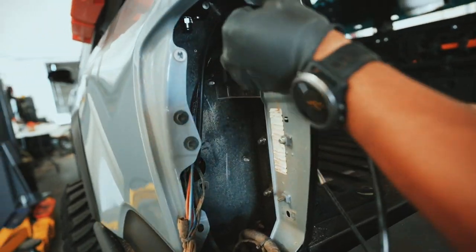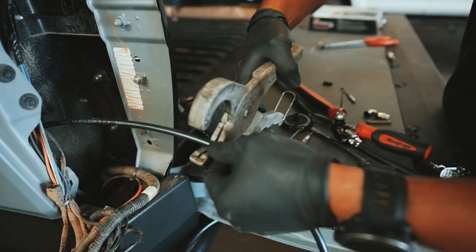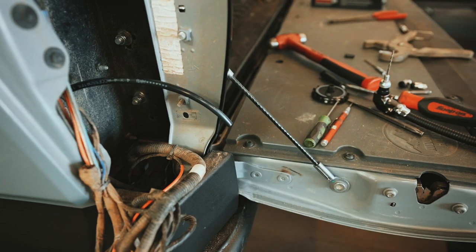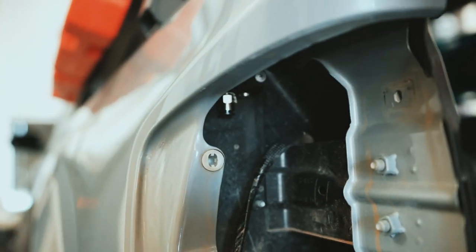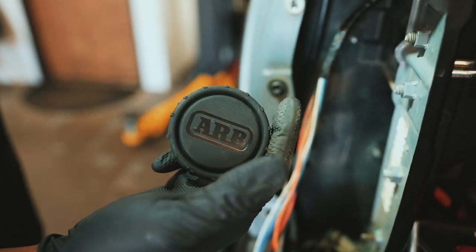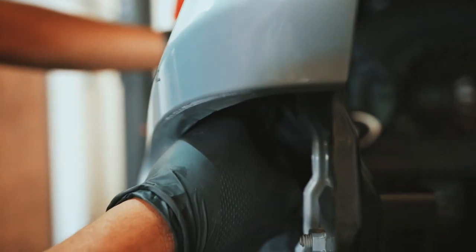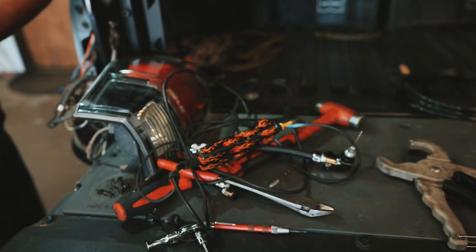For the final step, measure how much line you need to cut and use a tube cutter - make sure you don't use dykes because they'll squeeze the tube and it won't fit correctly into the valve. Once you have it cut, run it up and make sure it goes all the way in. Then go ahead and screw on the filter. Once it's screwed on nice and snug, the entire thing is done and you can put the tail light back together.